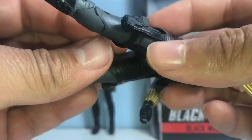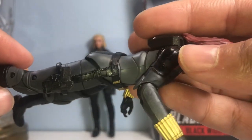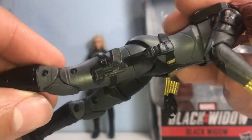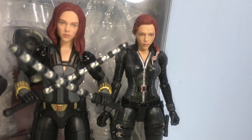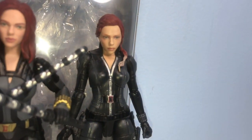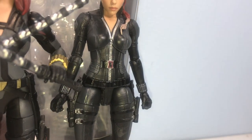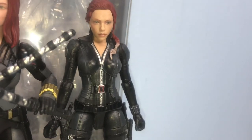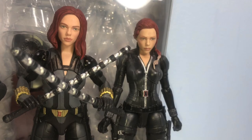There we go — that looks okay. We can only put that right there. So we took our batons away from this Black Widow — she has the Endgame Black Widow head on top of the original Avengers Black Widow body, so that one never really made sense, but it was my favorite combination. This new one here makes a little bit more sense.